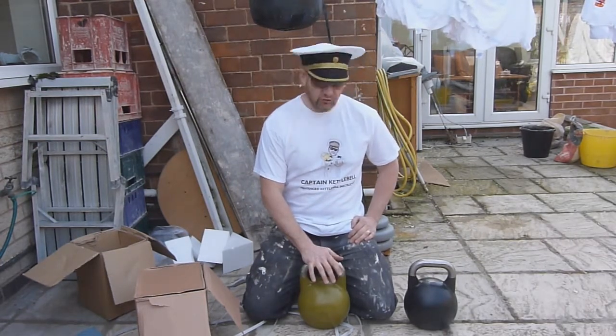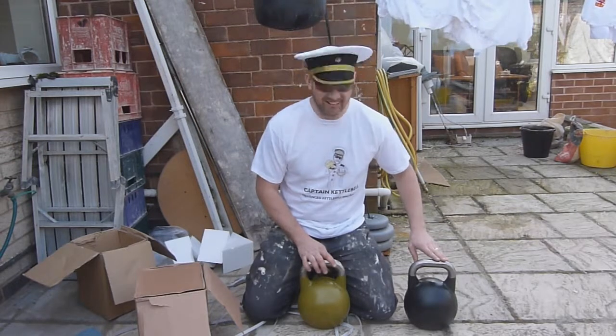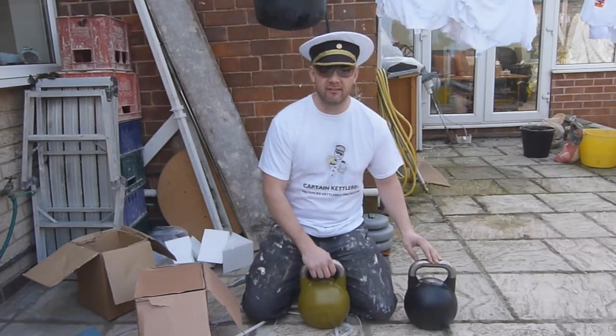I'm going to finish off what I'm doing, slip into something a little more comfortable, come outside in the beautiful sunshine, and have a play. This is Captain Kettlebell, very happy Captain Kettlebell, bringing this happy berth to you.